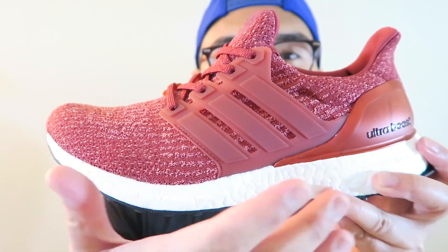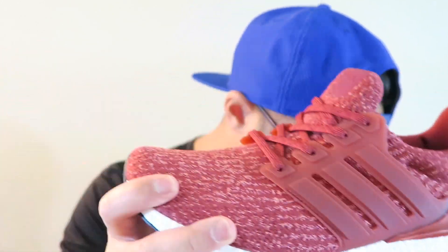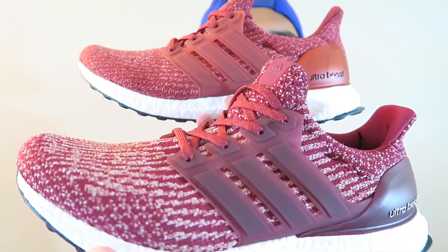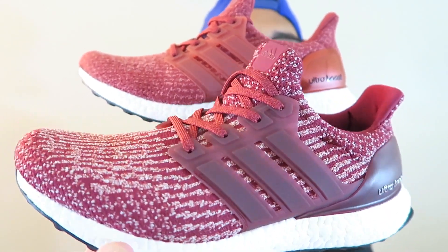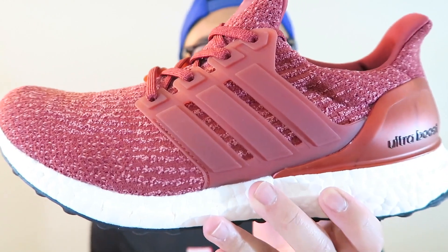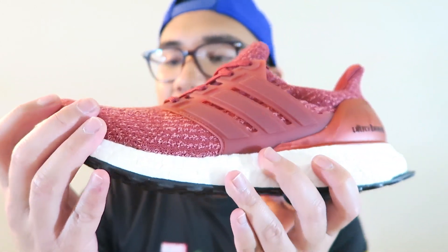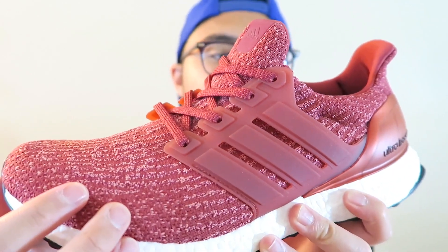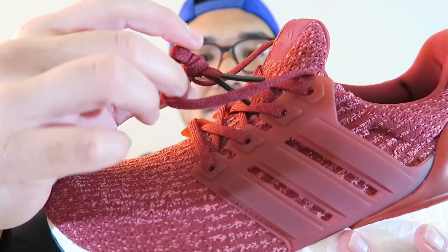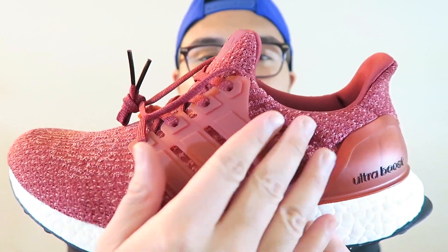Same overall construction — Primeknit upper, 3.0 build — basically the same as the burgundy pair. But if you look closely, this one's red is more red while the other is more burgundy. You can see more of the white accent detailing in the Primeknit on the men's pair. On the women's pair it looks lighter on camera — I'd say it's actually a lighter red, possibly with a pinkish or peach tone. The laces look to be that same burgundy color with the black lace tips, and we've got the translucent cage here and the 3M tab on the tongue.